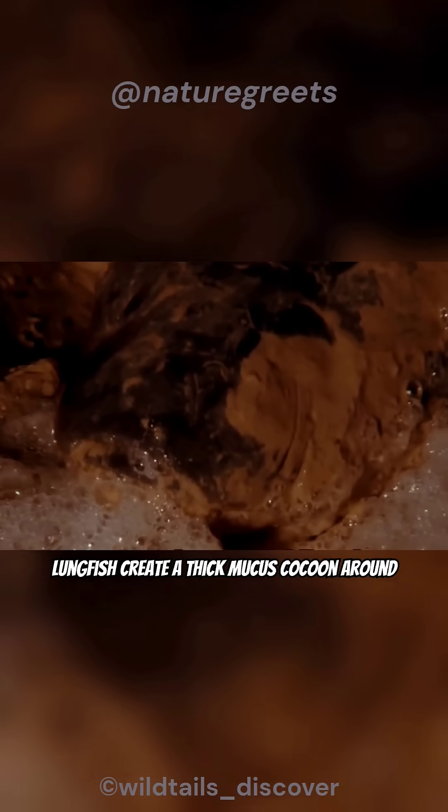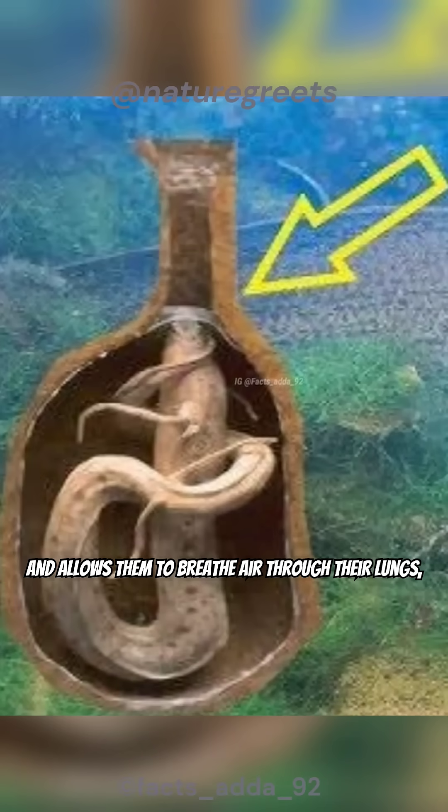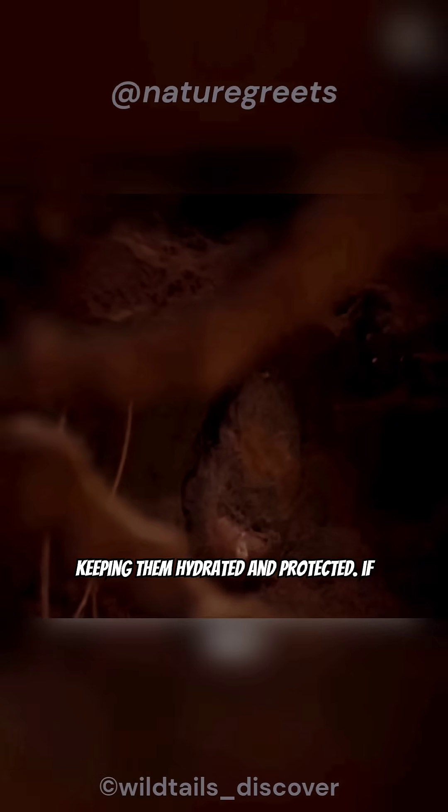Lungfish create a thick mucus cocoon around themselves. This traps moisture inside and allows them to breathe air through their lungs, keeping them hydrated and protected.